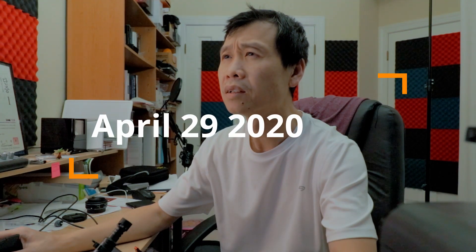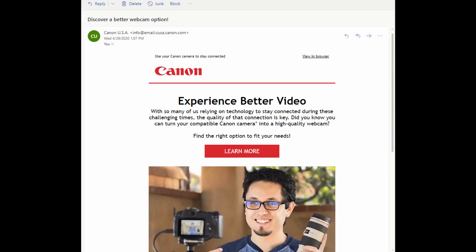Canon USA: 'Discover better webcam' — that's interesting. What's that email? 'Experience better video. You can turn your compatible Canon camera into a high quality webcam.' Huh, that's new, okay, so this is great.